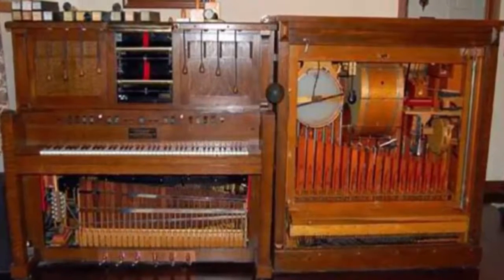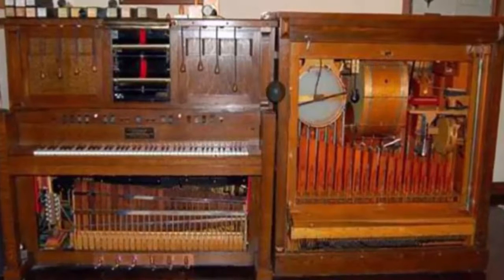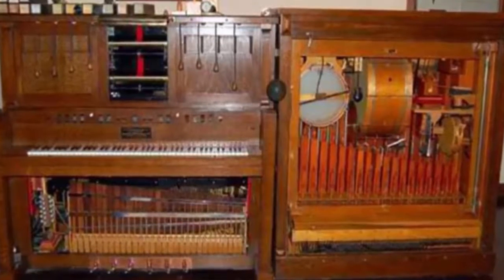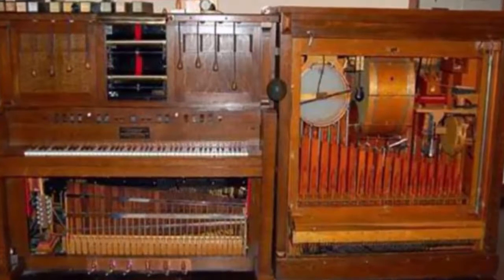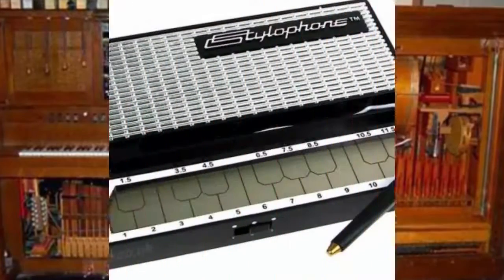Number 10: American Photo Player. The American Photo Player was introduced in 1912 and was created by the American Photo Player Company. This musical instrument is a kind of player piano that was particularly created to provide sound effects for silent films during the early 20th century.